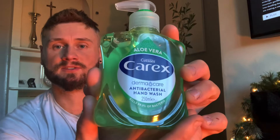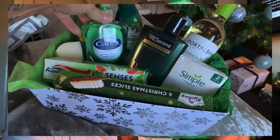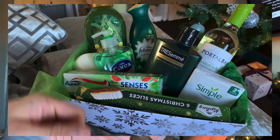I also grabbed some Carex because my mother is hygiene-mad, so I bought some antibacterial hand wash in green — aloe vera. When this box all comes together it just looks like a really nice gift, and that was my plan.